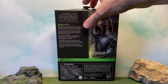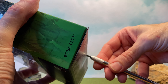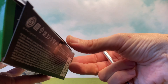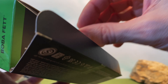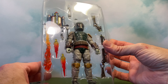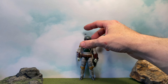Especially if you've seen his return on The Mandalorian — my god. Anyway, let's get him open and check him out. I want to be careful so I can save the box — I do save all my boxes, all the Black Series ones at least. And there he is in the tray.